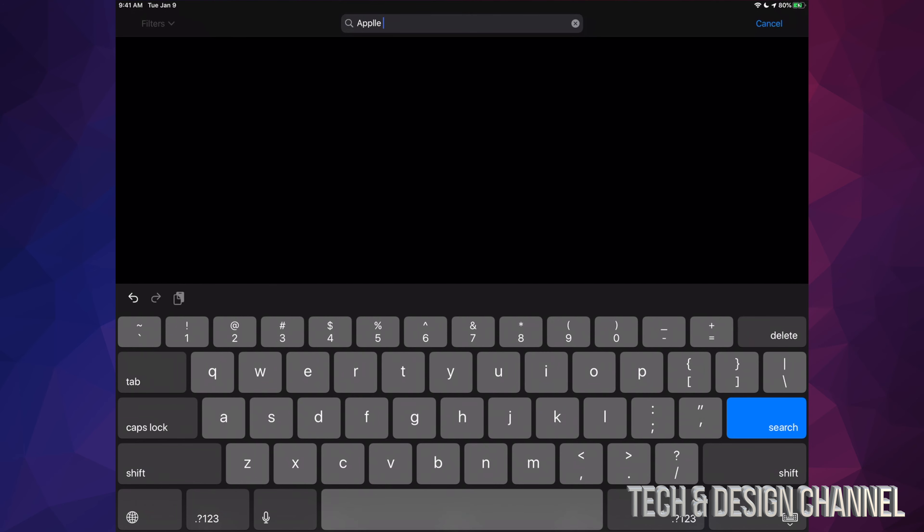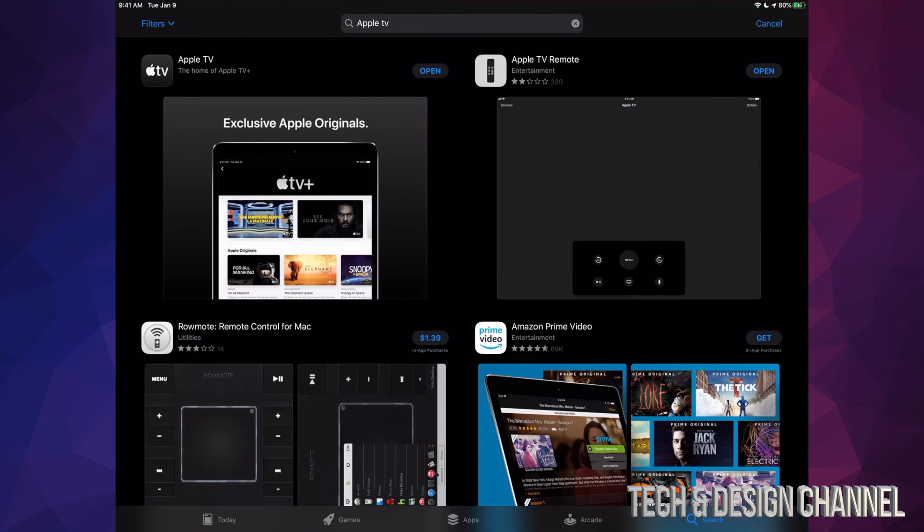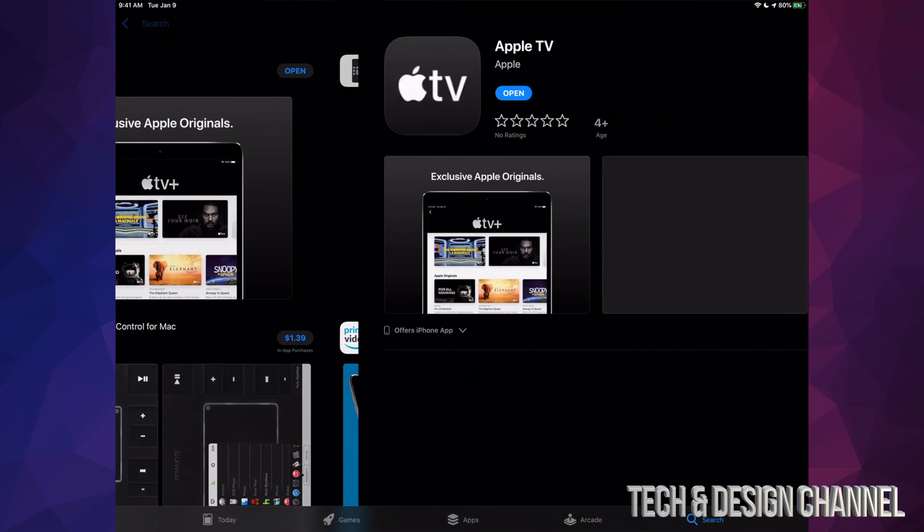Not really Apple TV Plus, but Apple TV. Once you search that up, your very first option will be Apple TV — it's right here. So just make sure to download this app.